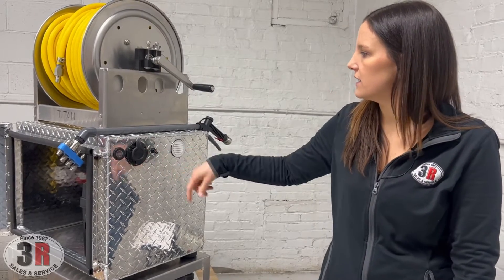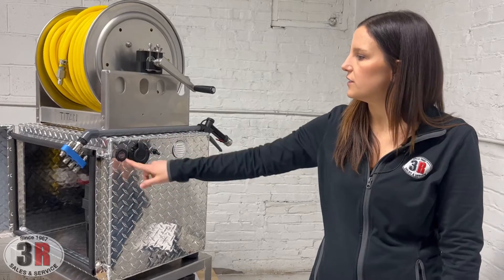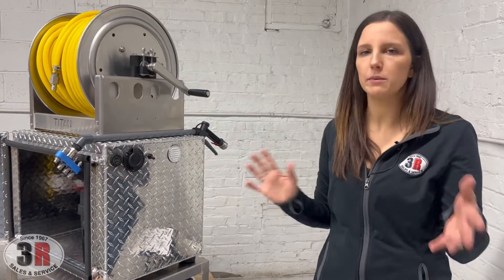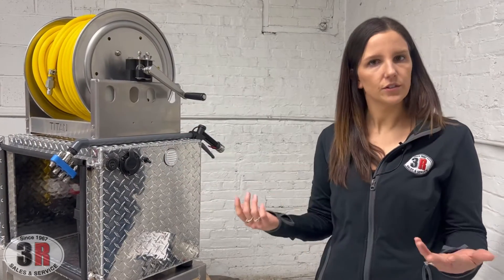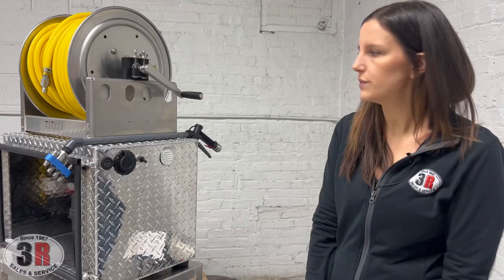The power switch is right here — flip that up to turn the system on. Whenever you turn it on, it'll tell you what your battery voltage is; it has a little charge meter right here so you know how much power you have left on the system. We also have vents on both sides of the box to keep it cool inside, or if any chemicals get in there, it'll vent those out as well.